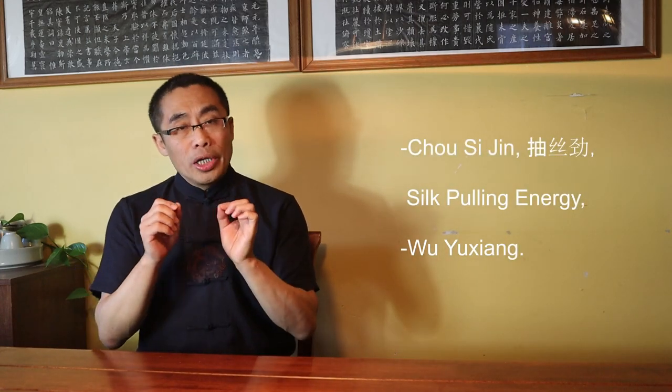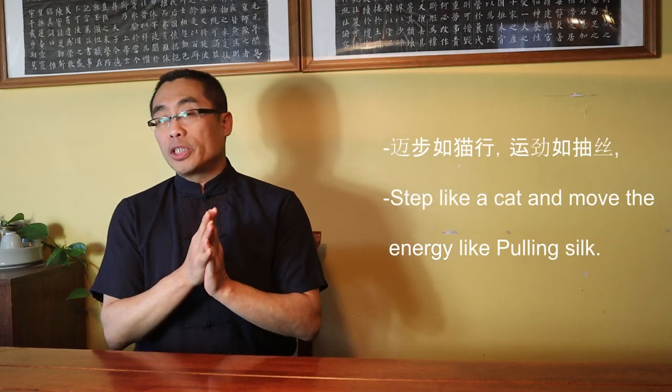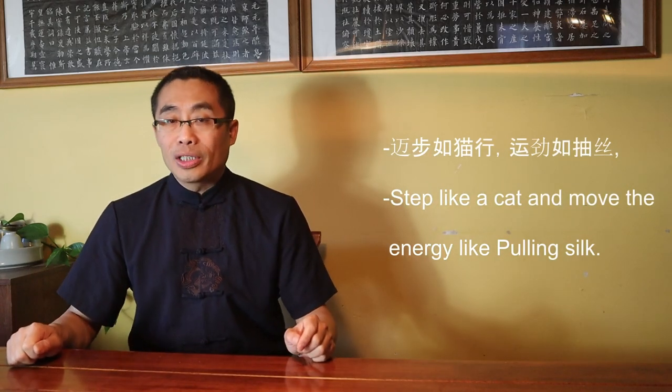Chou Sijin, or Silk-Pulling Energy, is the term created by Wu Yu Xiang, the founder of Wu Hao-style Tai Chi. In his article, Wu Yu Xiang said — quote — 'Maibu Ru Mau Xing, Yun Jin Ru Chou Si,' which translates to: 'Step Like a Cat and Move the Energy Like Pulling Silk.' I have a video titled Tai Chi Stepping Like a Cat — please have a look, link is in the description. The relationship between Chan Sijin and Chou Sijin is that Chan Sijin, or Silk-reeling, is the specific Tai Chi energy practice — the spiral motion of Tai Chi movement — while Chou Sijin, or Silk-Pulling, is the characteristic of Tai Chi movement.